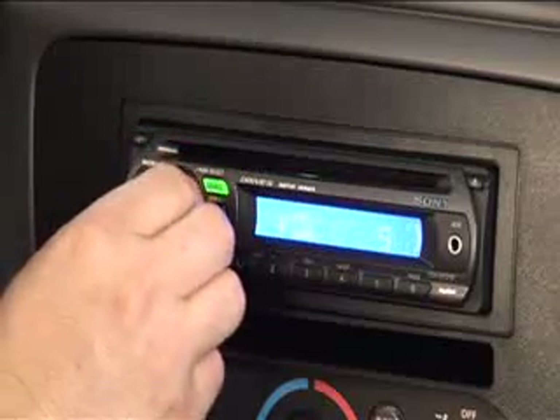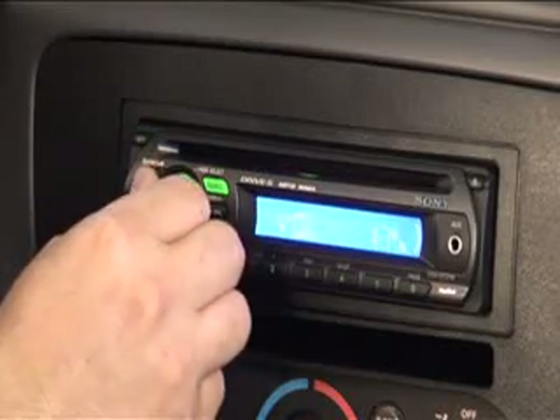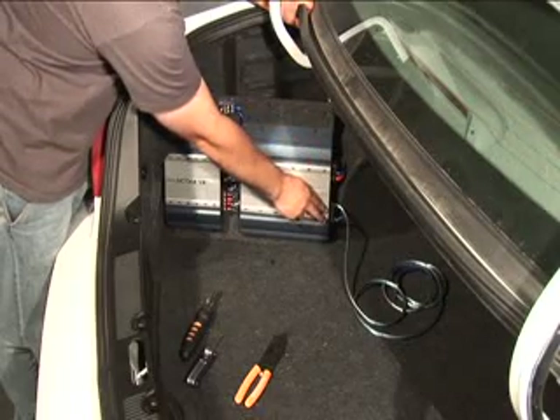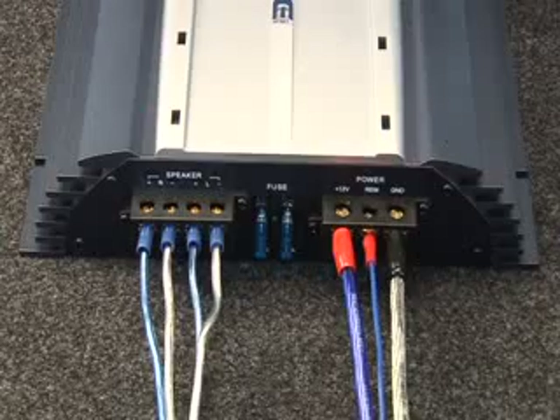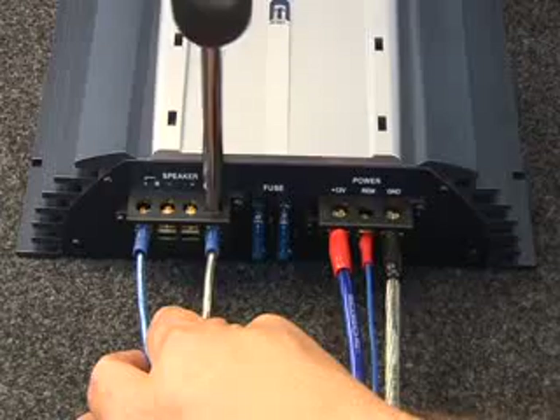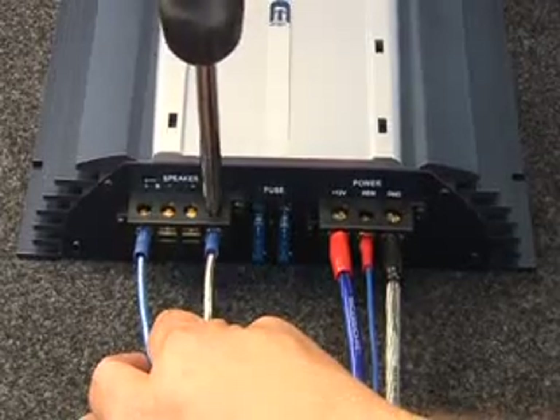Let's say the amp is on, but there is no sound. Check to be sure your speakers are connected to the amp correctly. Double-check the positive and negative wire on each speaker. If you have wired the amp into bridge mode, make sure the speaker is connected to the correct speaker terminals at the amp.